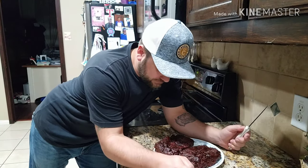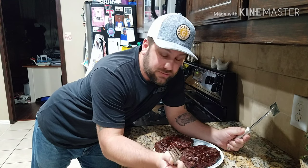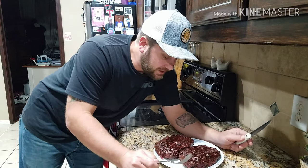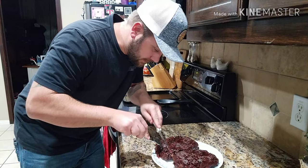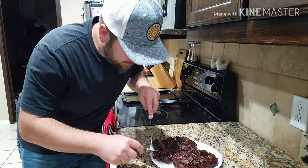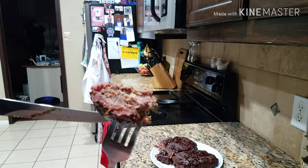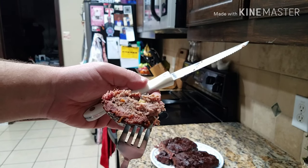All right, they're done — cooked for about two and a half hours. I had them at 250 and then the last half hour I bumped it up to 275, which really helped. I put barbecue sauce on it and it smells so good. Look at that smoke ring — oh my!